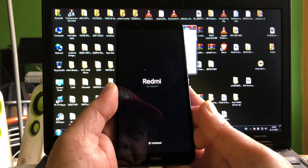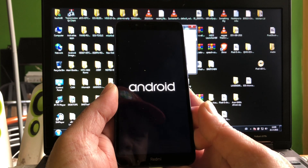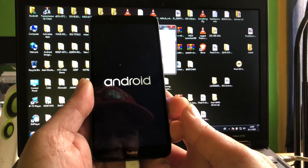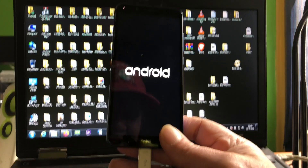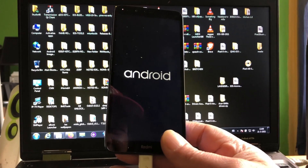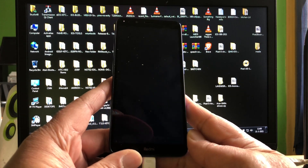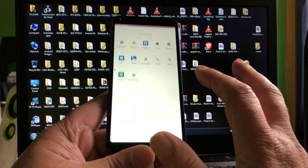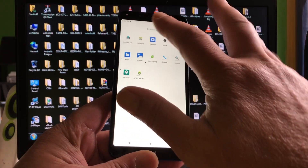We don't have a brick yet — there we go! Android 12 booting on the Redmi 7a, ladies and gentlemen! We booted it up, I can hear the sound already. It's the camera!